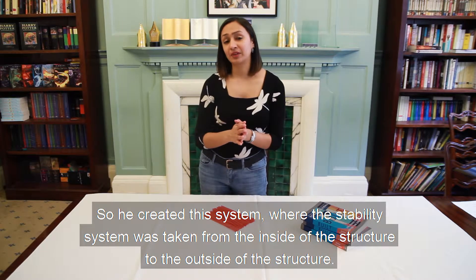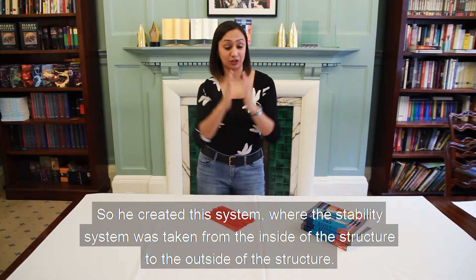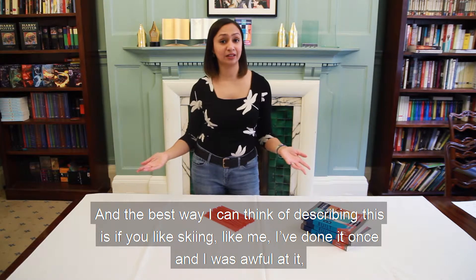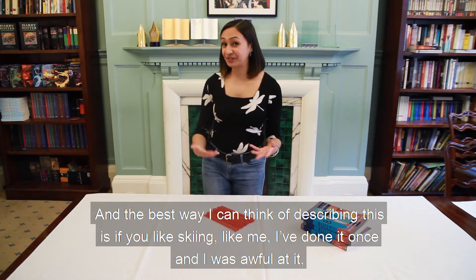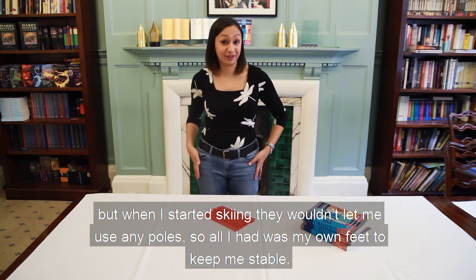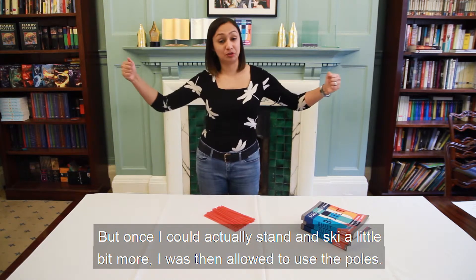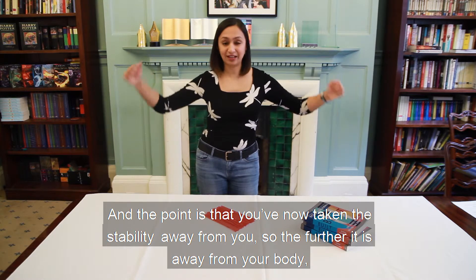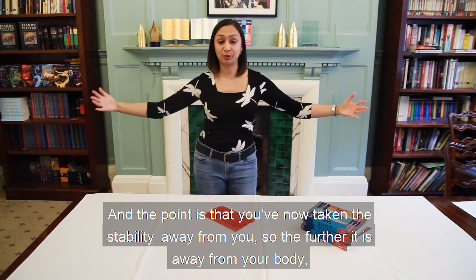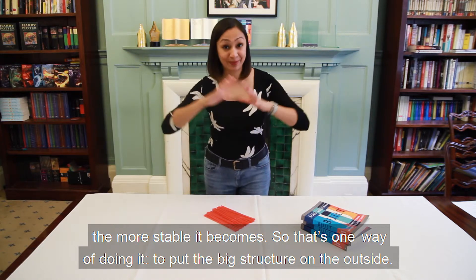He created a system where the stability was taken from the inside of a structure to the outside. The best way I can describe this is with skiing — I've done it once and was awful. When I started, they wouldn't let me use poles, so all I had was my own feet to stay stable. But once I could ski a little, I was allowed to use poles. The further the stability is from your body, the more stable you become — so you put the big structure on the outside.